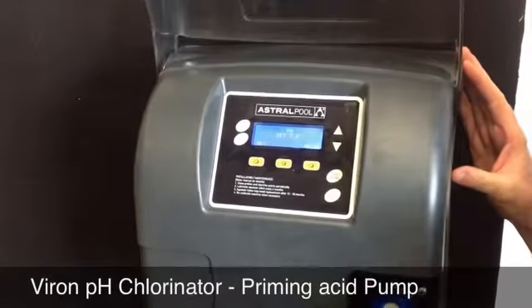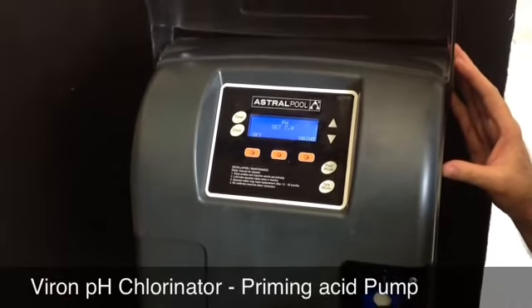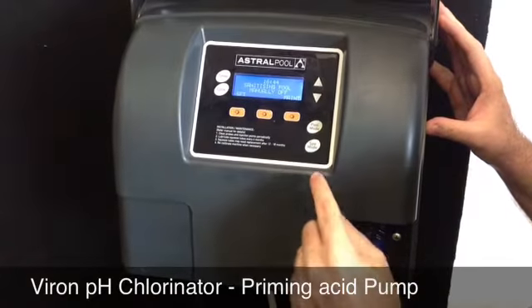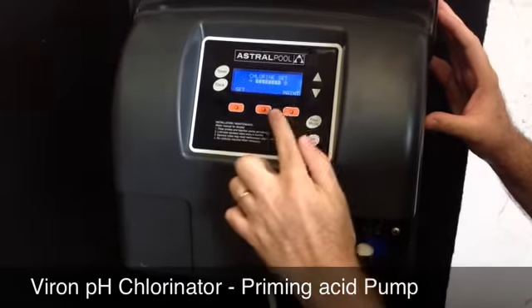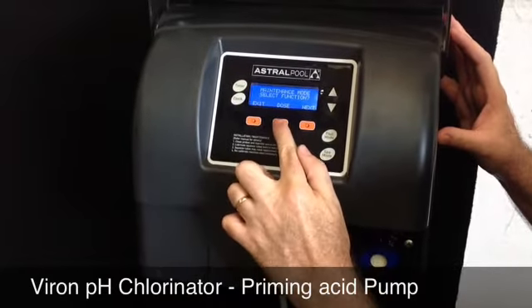I just want to demonstrate now how to prime the acid pump. This is particularly useful if you're installing the product for the first time, or you have a new bottle of acid that you've installed. So you're in the manual off mode, you go to maintenance, you keep pressing next until you get to the dose menu.